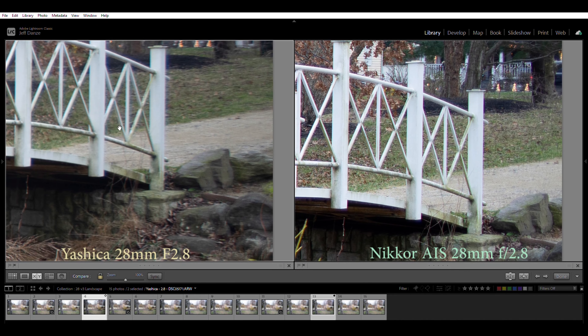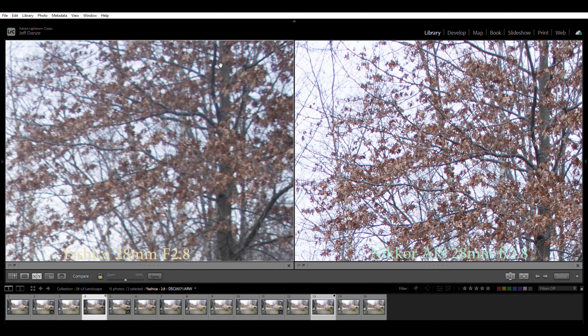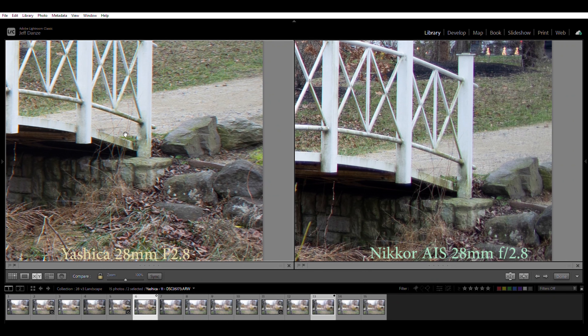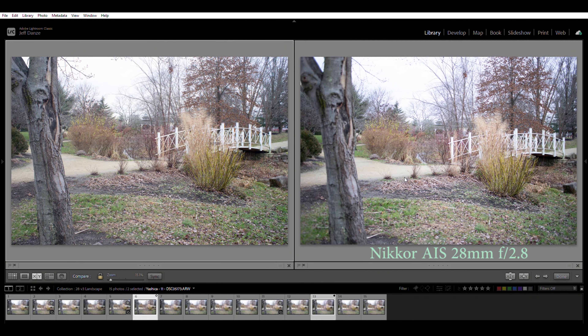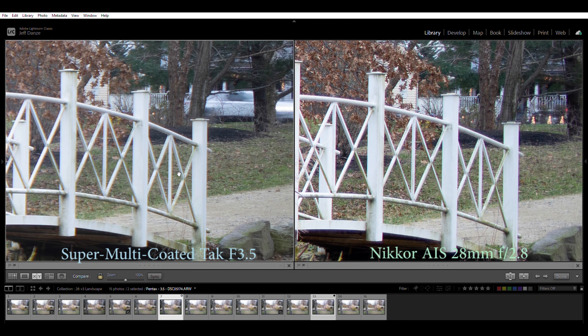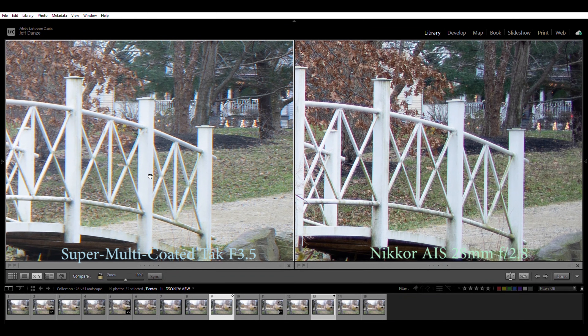Let's go back to the Nikkor wide open at f2.8, and on the left-hand side let's look at the Yashica wide open. They both have a little bit of interesting bokeh. The Yashica looks almost dreamy to a degree. If I zoom in, you can see a big difference in sharpness wide open in the distance — the Yashica is a little bit muddy wide open in those large-distance shots, which is definitely different from how it performed close up. But if we stop the Yashica down to f11 and zoom into those leaves, you can see it sharpens up quite a bit and is probably just about as sharp as the Nikkor wide open.